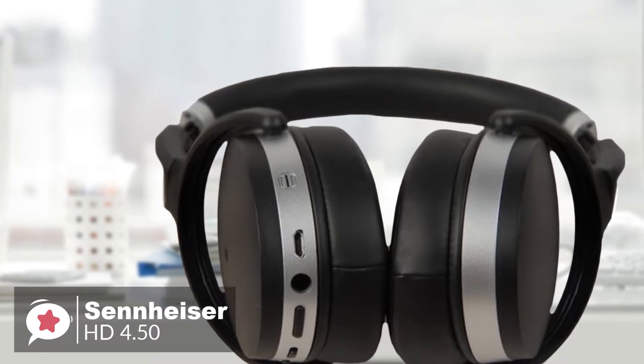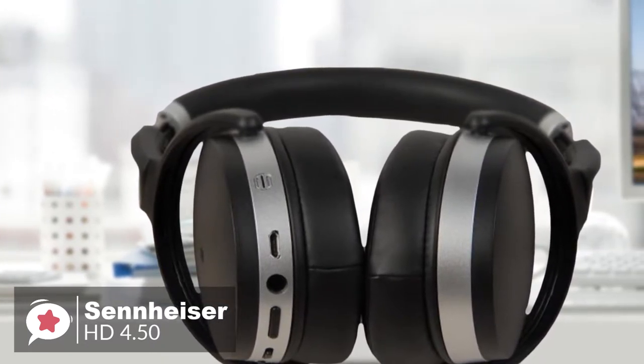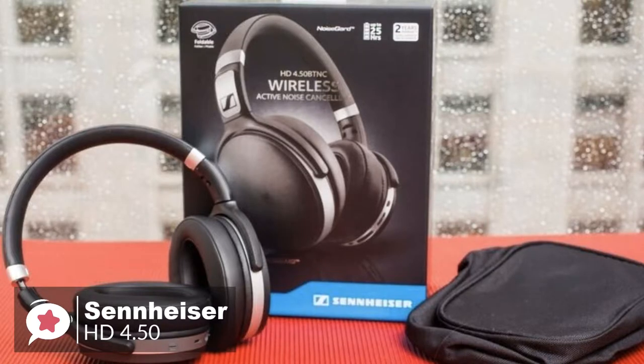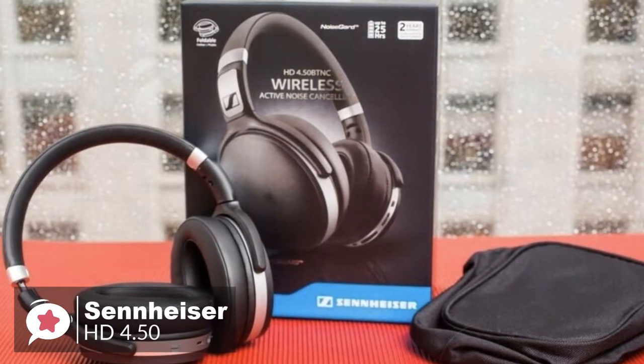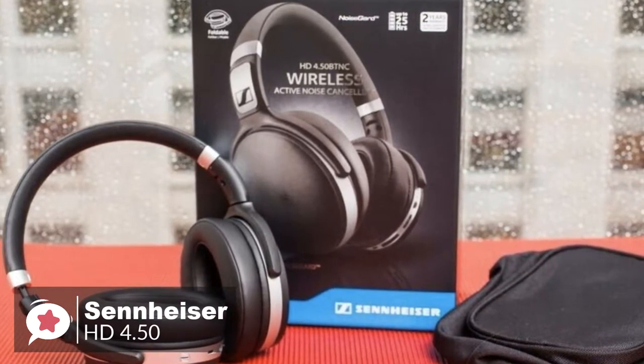To conclude, the HD 4.50 BTNC headphones by Sennheiser is a well-rounded offering which has a pleasant sound, solid build quality and elegant styling, and is top-notch for an affordable headphone that will not disappoint on sound quality.